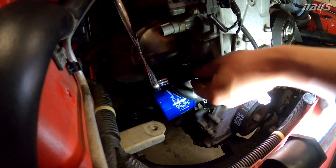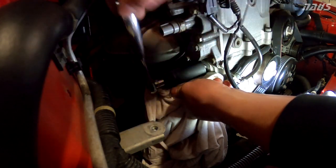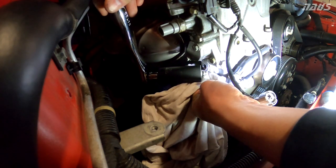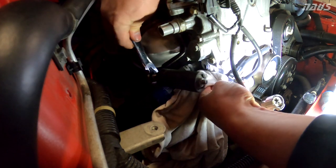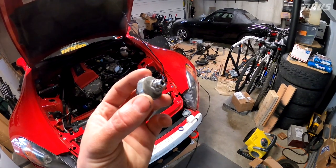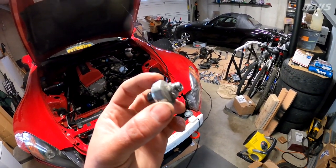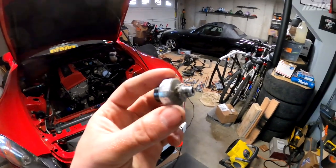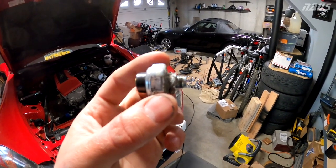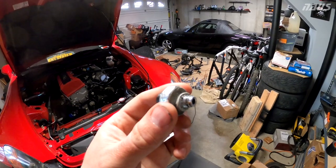There we go — that's definitely a tapered thread, so we're in the right spot. There's a little bit of oil dripping out, but I'll pull the sensor clear. Here's the OEM sensor — definitely a tapered thread, which is great. Basically this is just like an on/off switch sensitive to pressure. When pressure falls below a certain threshold, it turns on the warning light in your dash.